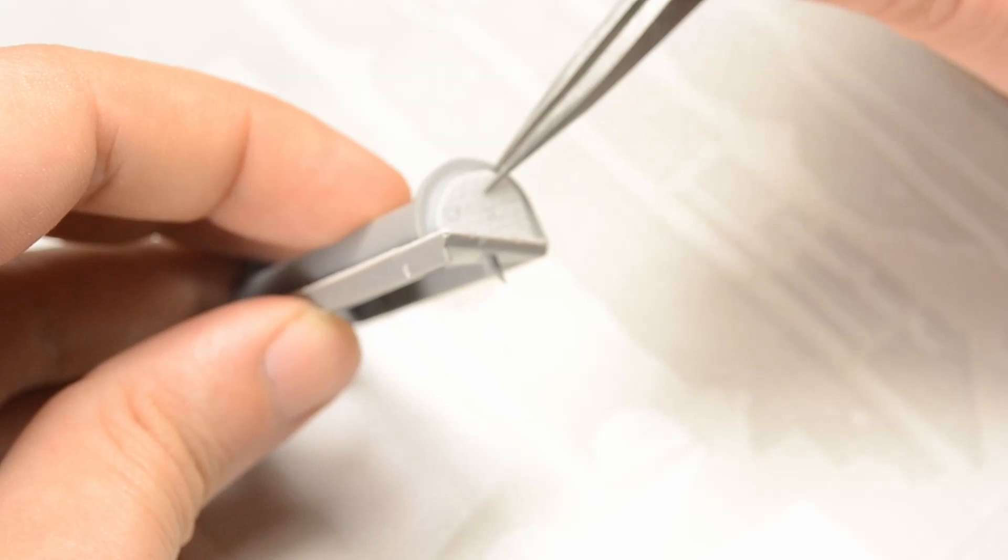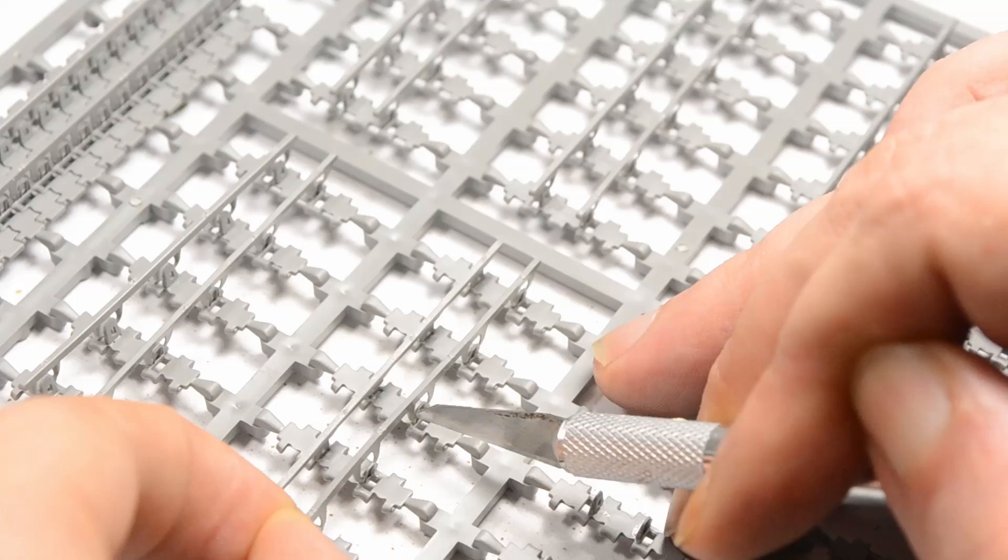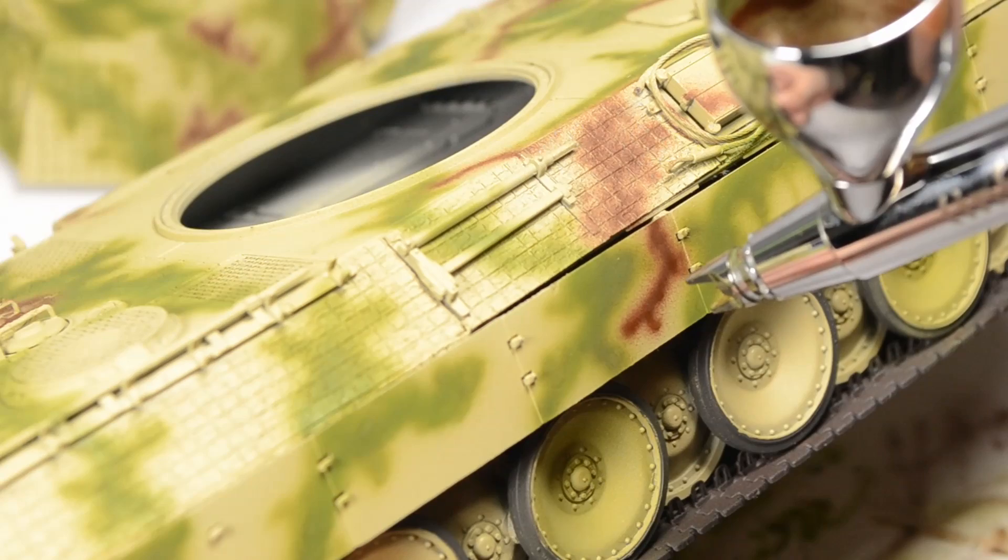That's a resin Zimmerit, of course, as well as the build process in general. I will have some useful tips not only about the tracks, which are very specific for Tacom, but we will also compare acrylic and lacquer paint for the field-applied camouflage.